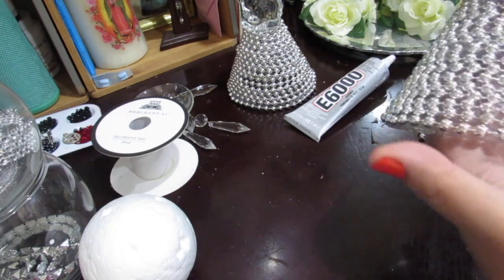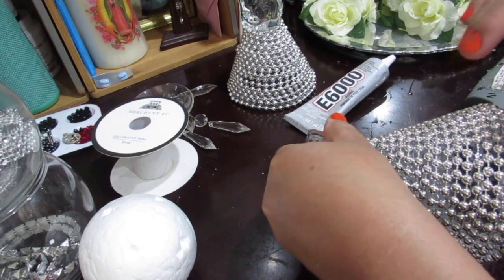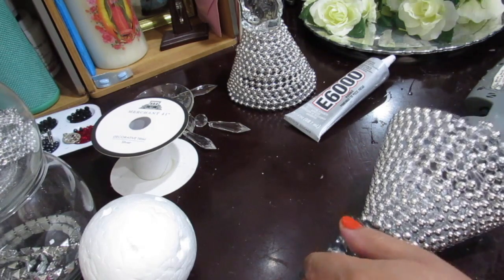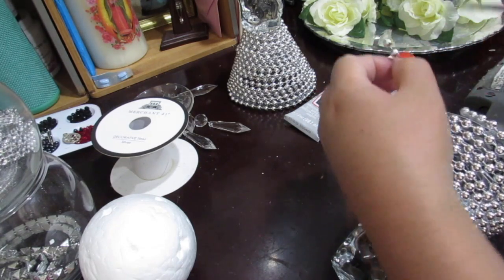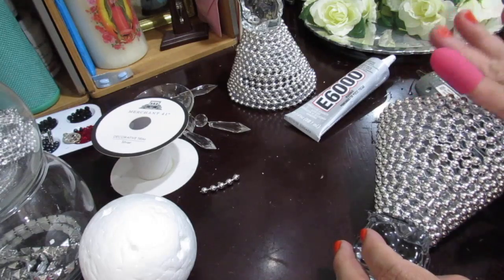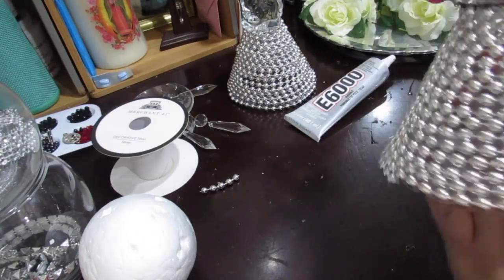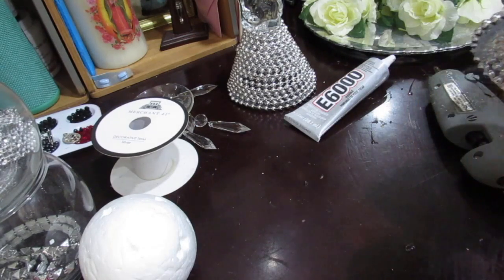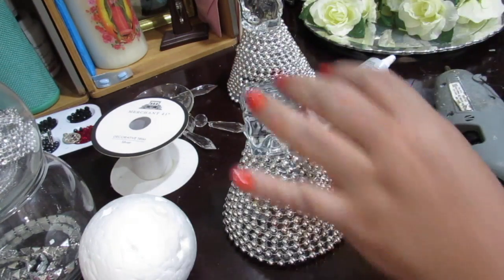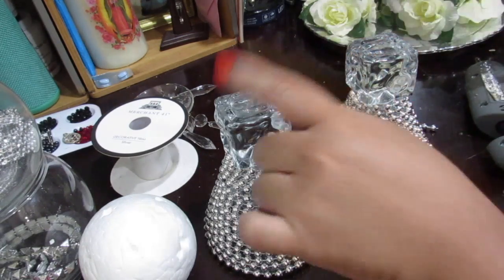I really like how this looks much better. I need to cover that little part, so I'm just going to cut some of the trim and put it right here, then cut off the rest. There you go — see, very easy! Easy peasy. I really like how it looks. So there you have your cups — they're ready.